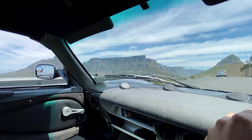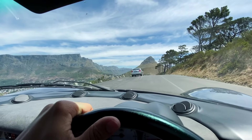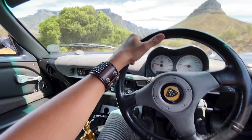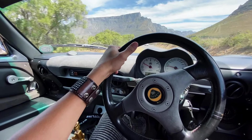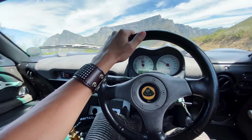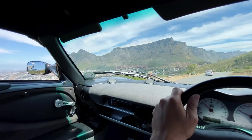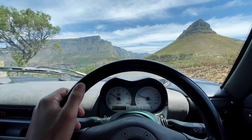Check out this view! Crazy, crazy, crazy, crazy. These roads are absolutely insane.